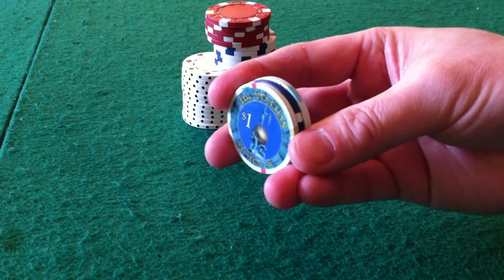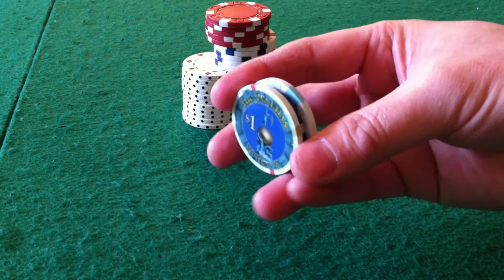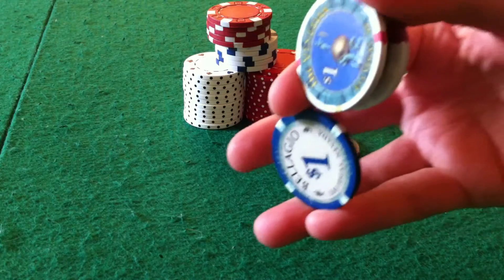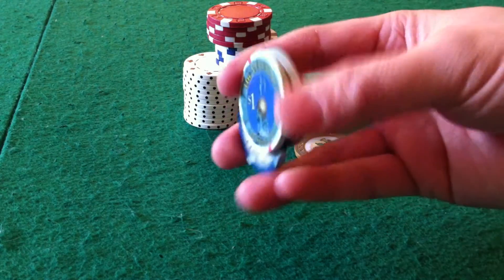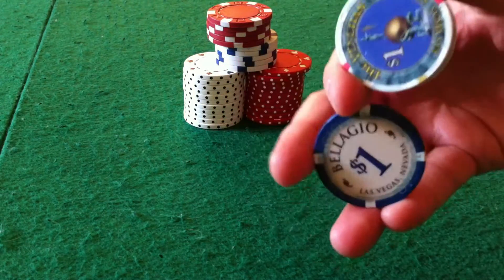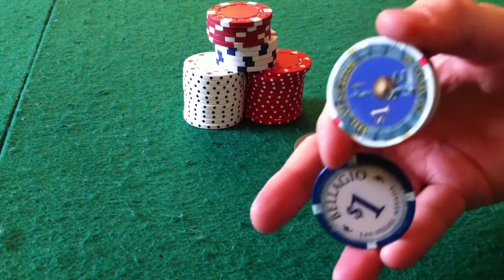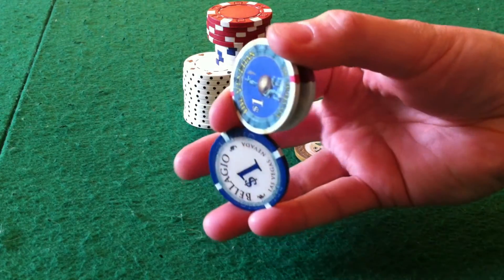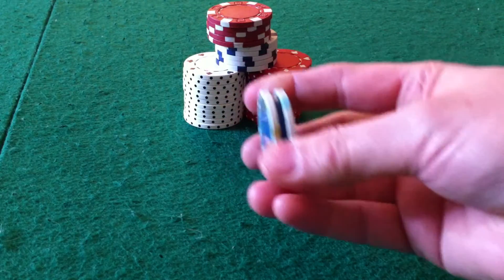So from the beginning: go ahead and pull the middle chip out and hold the two top ones with your thumb. Once the middle chip is out completely, take our loose middle finger and flip this chip around, and then once it's flipped around we drop it back in.